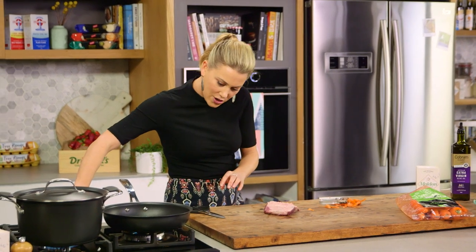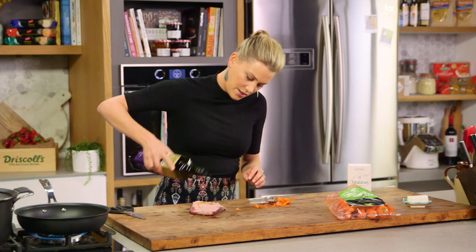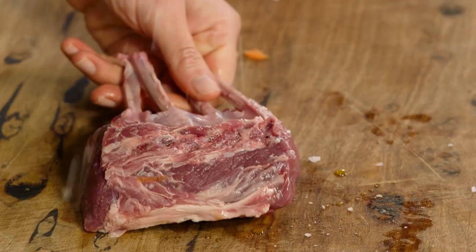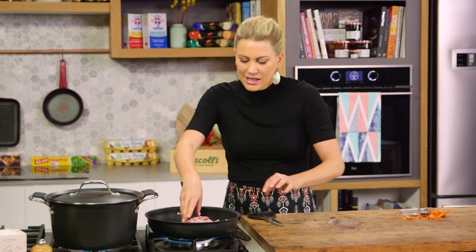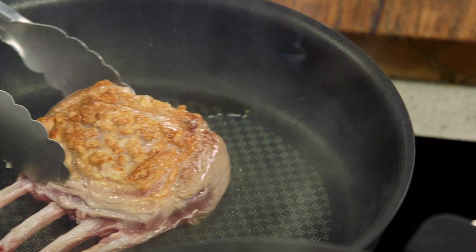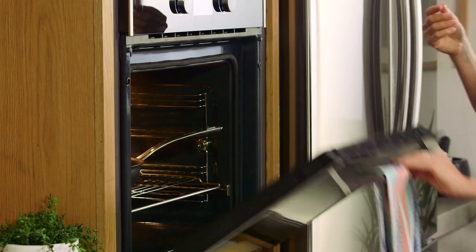Now I'm going to turn my pan on. We want that to be on a medium-high heat. I'll add a drizzle of extra virgin olive oil and a generous pinch of salt over the top. We'll turn it over on both sides and now skin side down into the pan. I want to give that about three minutes on each side or until there's a lovely crust and it's golden.